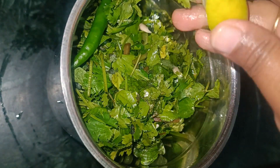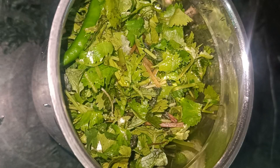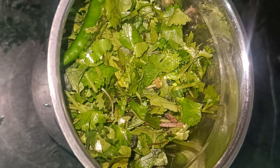I like this food with biryani, and you can eat it well in Ramadan. You can make this food for a week and eat it well. Our chutney is ready!